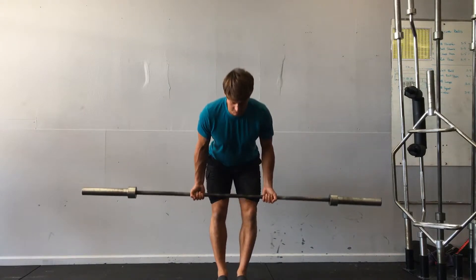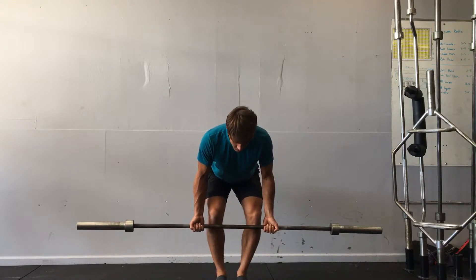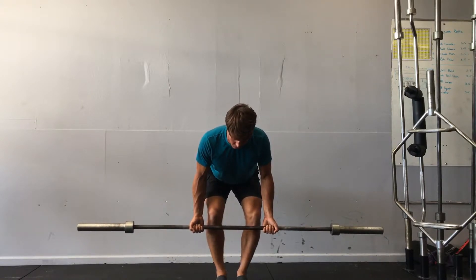So then I crease the hips and drop down to where the bar is just below my knee. Tuck the chin, roll the shoulders back and down, brace the abdominals.